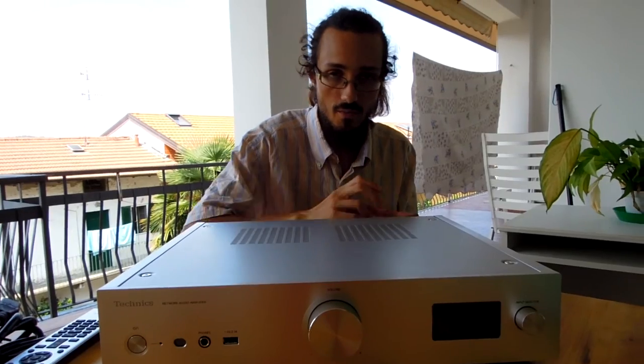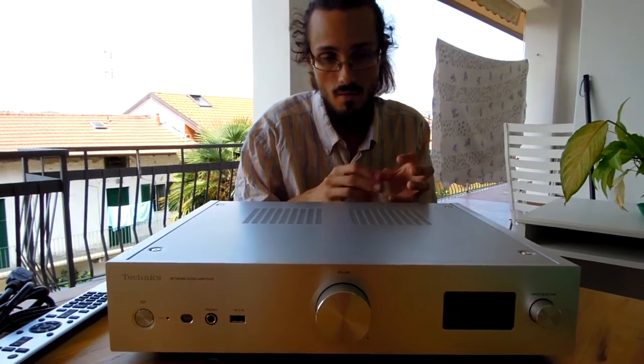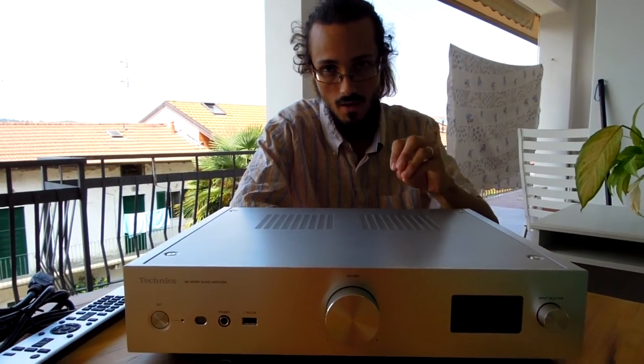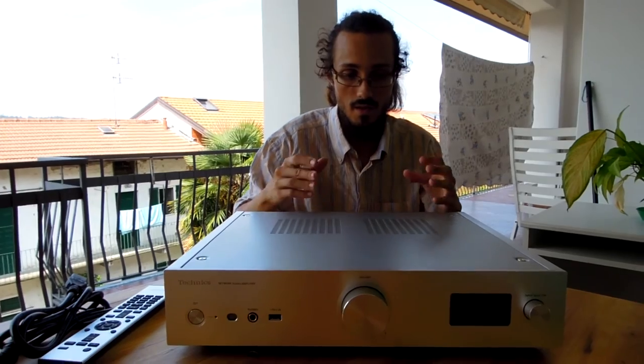The sound from the PHONO input is interesting. Comparing it to the LINE-IN, the PHONO input sounds better. The analog input is converted to a digital signal because the GAN FET works with a digital signal, not purely analog. The sound is clear and powerful, with a lot of detail, very good precision, and also some smoothness in the bass.